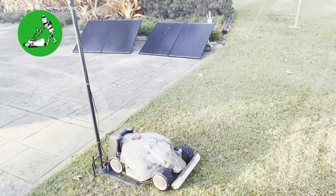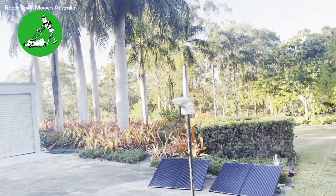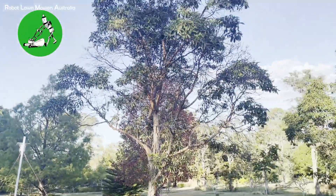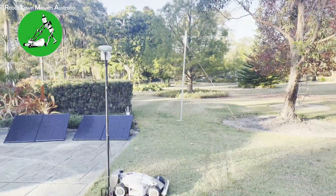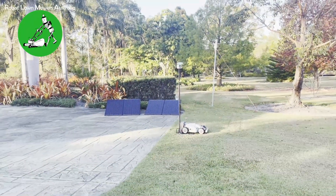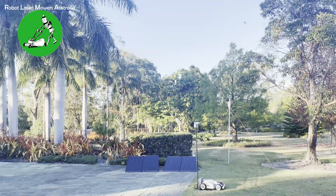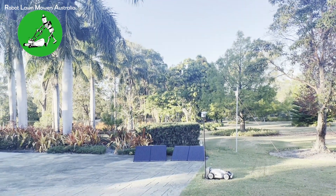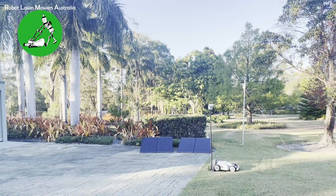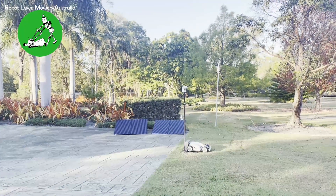We've got the RTK station on its own temporary pole here in a fairly open space. The nearest trees are those palm trees and the tree here, but going back a bit you can see they're about six to eight meters away from the RTK station. We don't have the absolute optimum view of the sky — it's certainly not bad but it's not as good as you'd really like it to be. Ideally you'd put the antenna further up on a pole to get it above the tree lines.